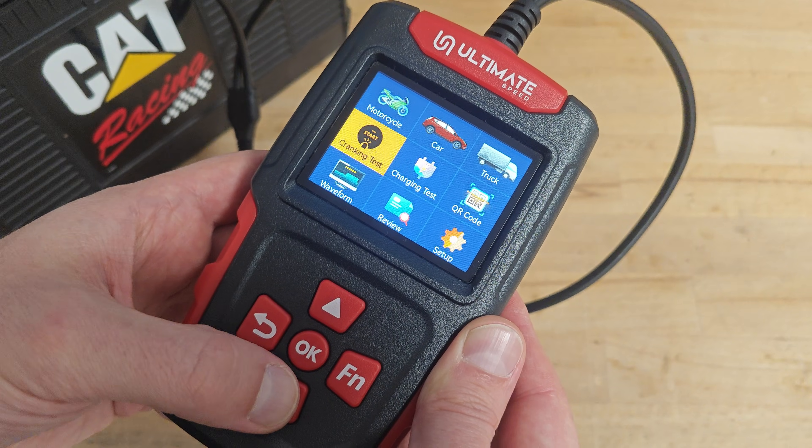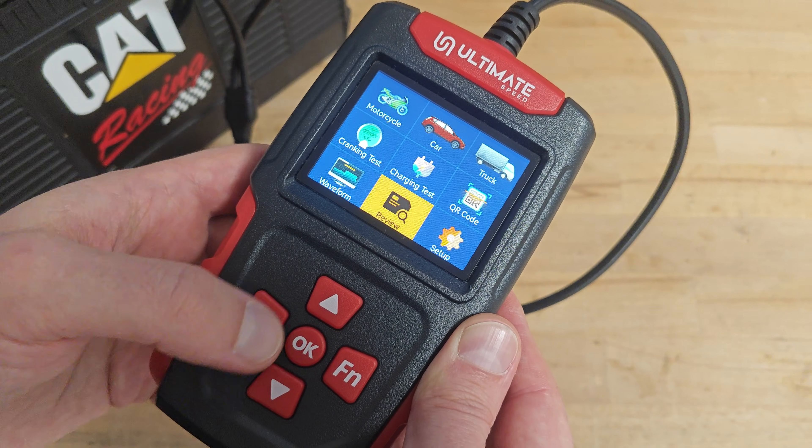Next we have a cranking test, charging test, and other options — those are features I will show you later.